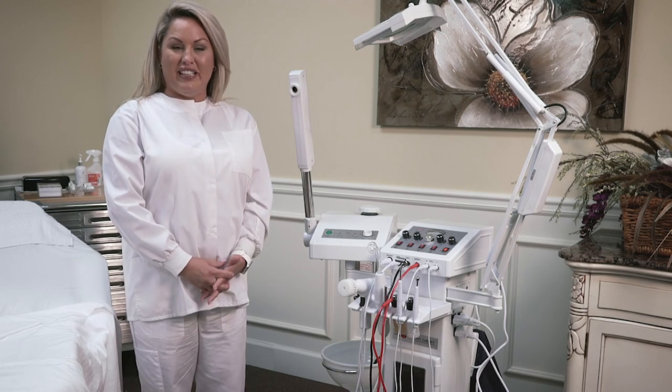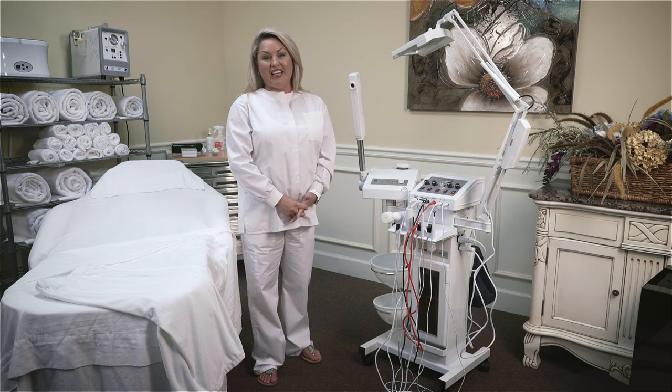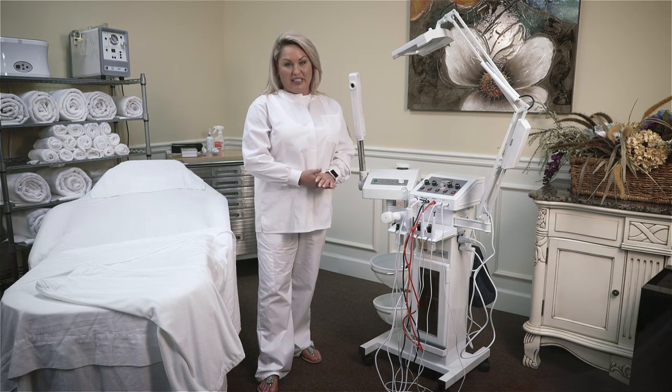Hi, I'm Lee Wolf. I've been an esthetician for over 20 years, and today I'm here at Minerva Beauty to show you the Minerva 900. The Minerva 900 is a nine-in-one function machine that takes care of all of your facial needs.